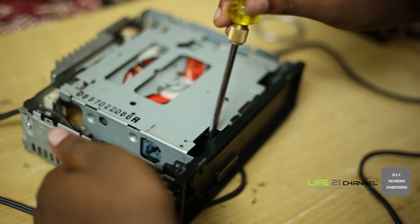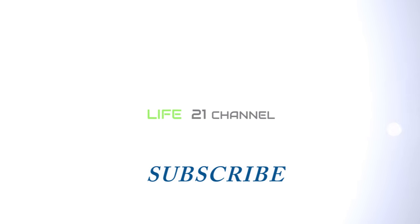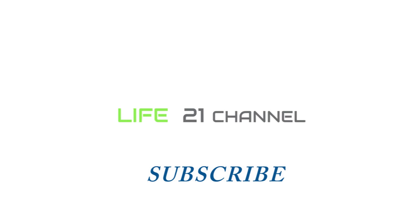We hope this video was useful to you. If you have any doubts, please leave a comment down below, and please do subscribe to this channel for more videos. Thank you for watching and have a nice day.